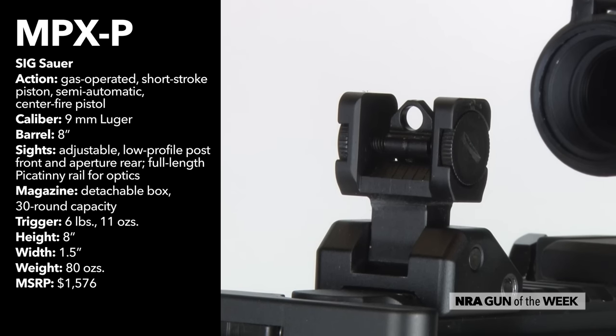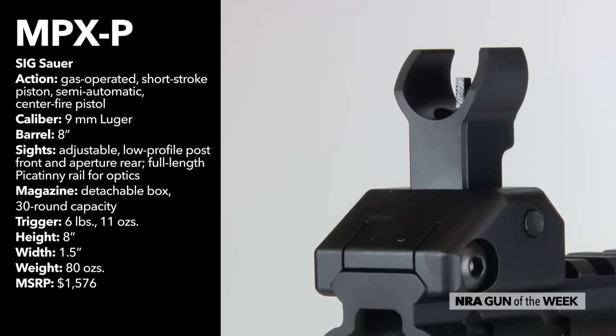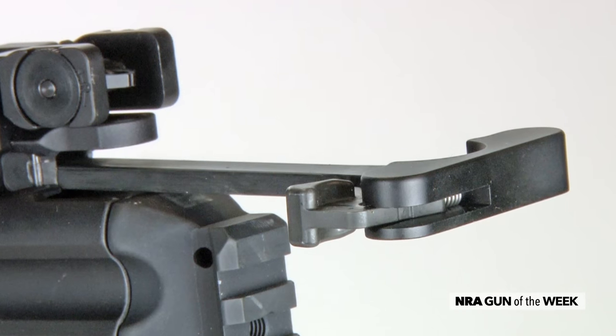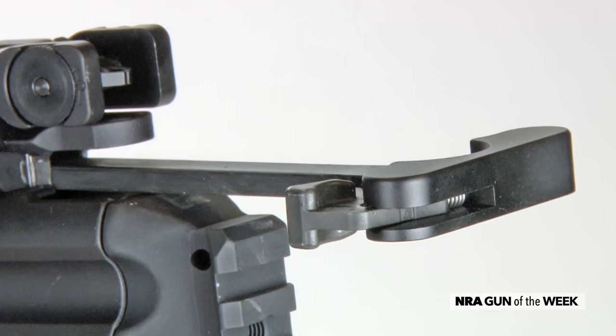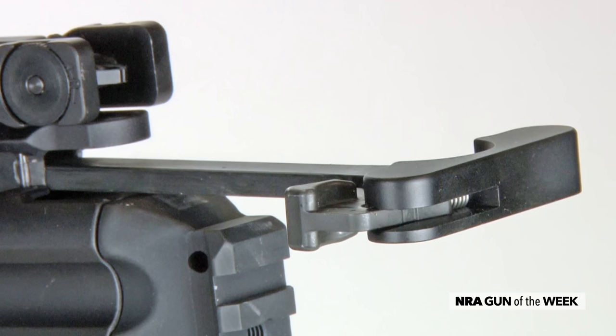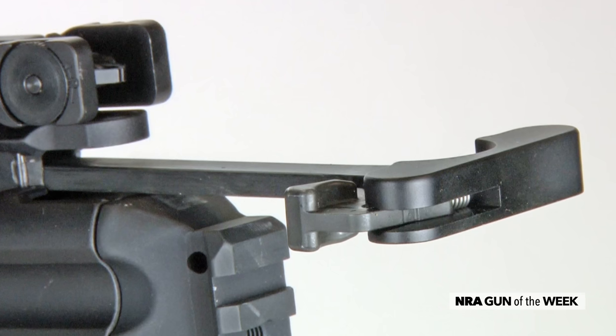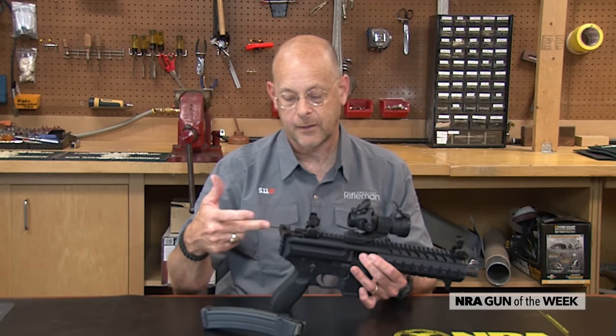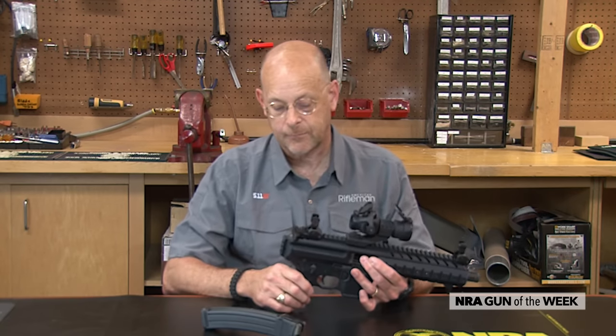You've got attached sights that fold on the upper rail that runs the full length of the receiver. You've got an AR-style charging handle with a typical release that brings the bolt carrier back, and it's not physically connected to the bolt and can just be pushed forward and snapped into place.